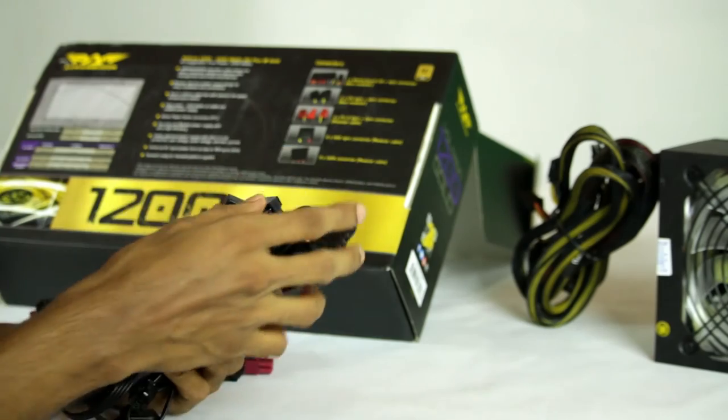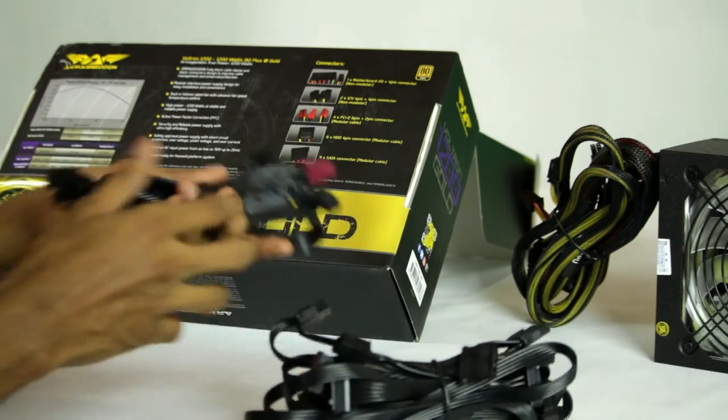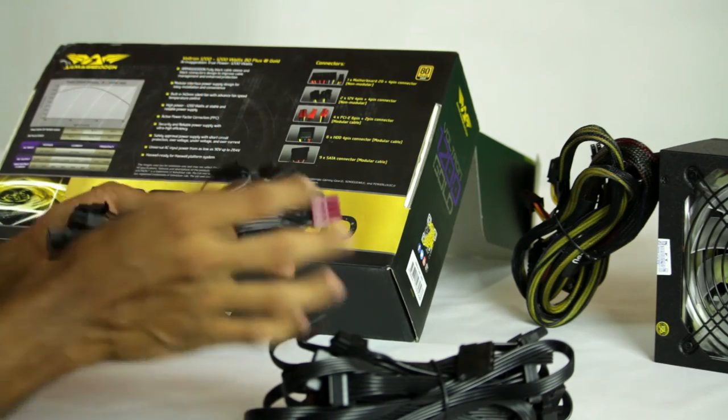This is the SATA connector. This is the 4-pin hard connectors and the 8-pin hard connectors. This is the power for NVIDIA 2SL and the 3-way cross power.